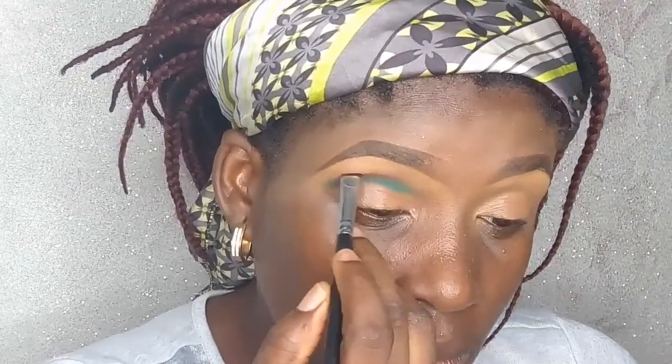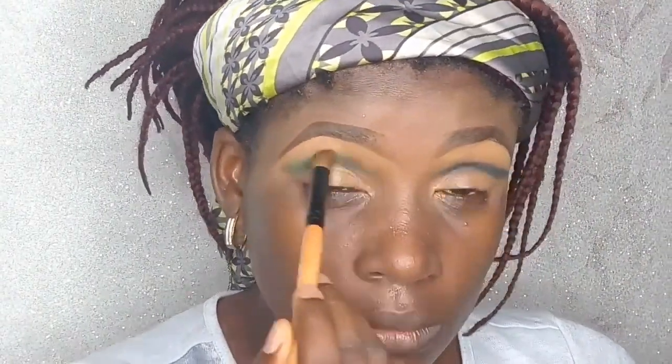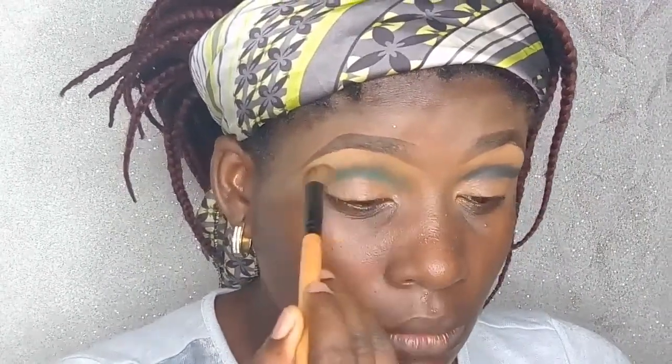The next color is a burnt orange from the same palette, and I'm still using that same small smudge brush to add a little intensity and shift the color so it doesn't look entirely green. Then I'm going in with a lighter green shade and switching to a blending brush from Classic to blend out the orange and the green I used initially.